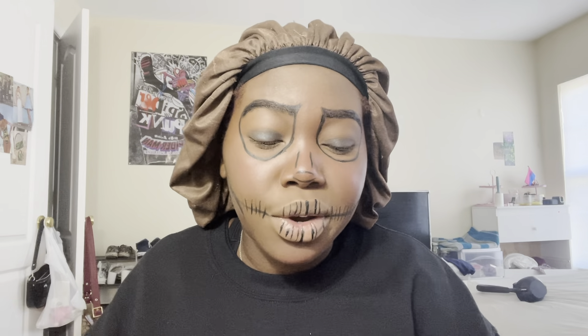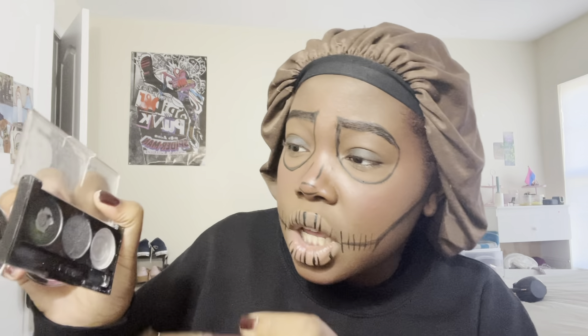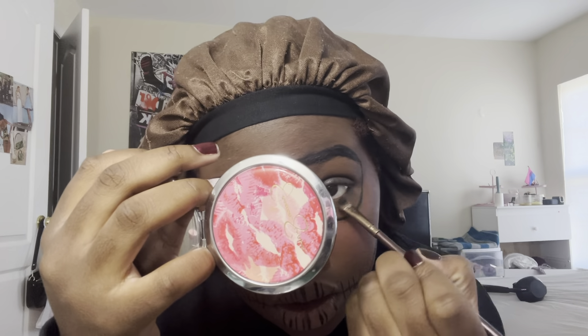And because I like to take it a step further, we're going to go in with another LA Colors palette — this is a bit of an older one so this black does not have a shine to it. I'm going to apply that in our crease. Now we're going to take that same non-shimmery black and move it under our eyes. All right, we're going to pick up our eyeliner again to define and draw.